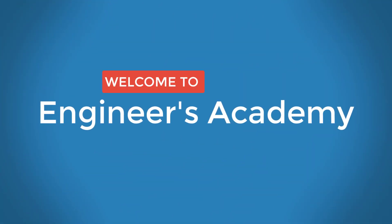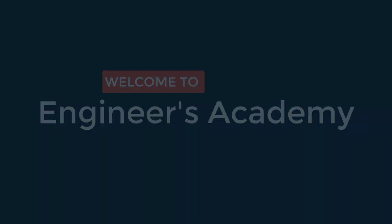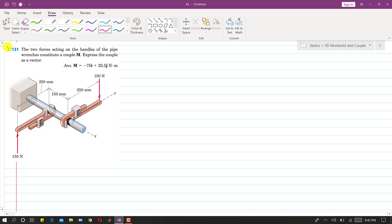Welcome to Engineers Academy. Now I am going to solve Problem 121. In this problem, two forces acting on the handles of the pliers constitute a couple M, and we need to express the couple as a vector.